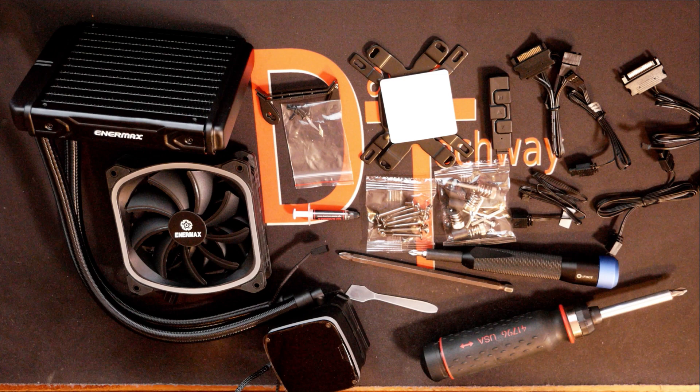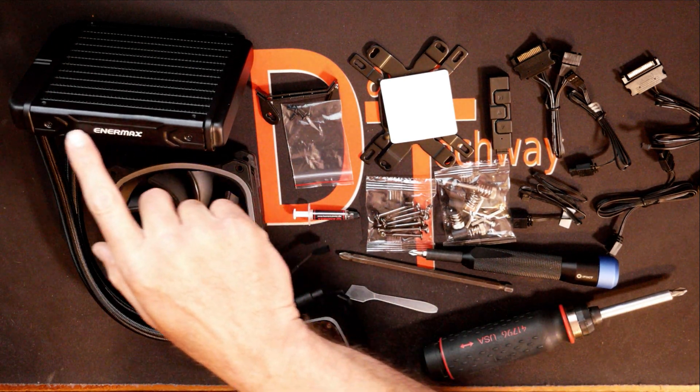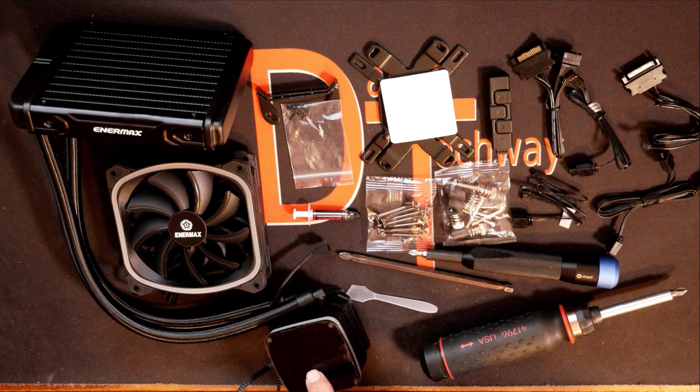Alright, to be able to get started on installing this we've got everything laid out here that we need — kind of give you a snapshot and show you everything you need to install this. We do have the radiator with the hoses and the pump head on it, and this one does have the pump inside of the block head.